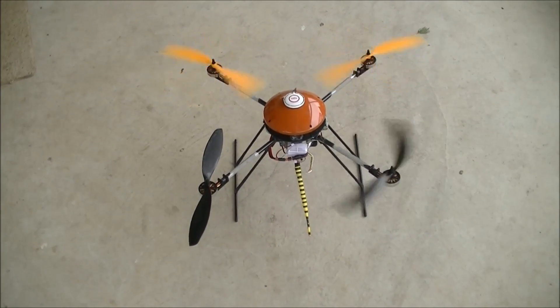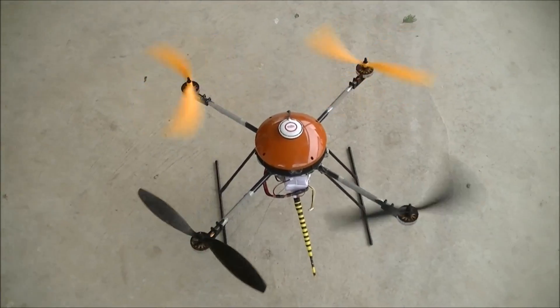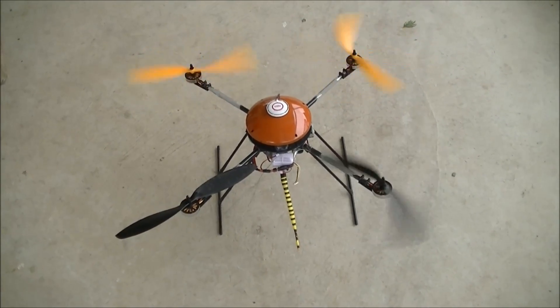Now I'll go higher on the controller and you see there's nothing here, it's just dead. So if I go any higher, I'll just flip it and smash the propellers.